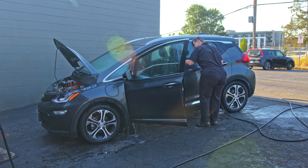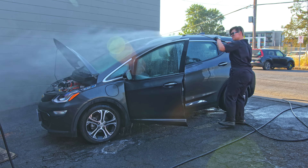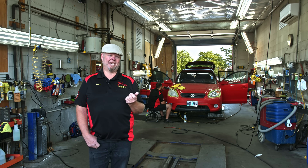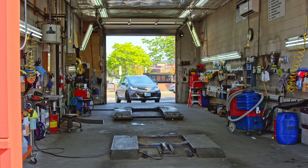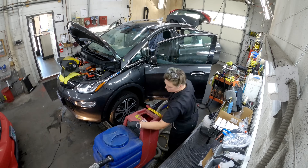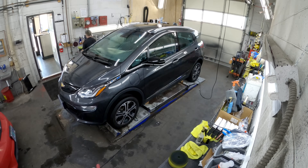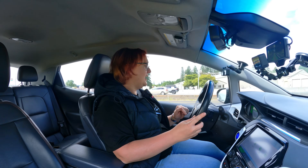That video series, which is still ongoing, focused on things you could do to keep the car's value high — like getting a ceramic coating put on the car's paintwork, which we've done a video on and it's proven very popular — through to adding aftermarket things to make quality of life improvements and also adding additional tech.